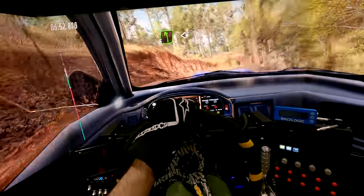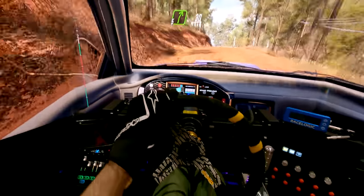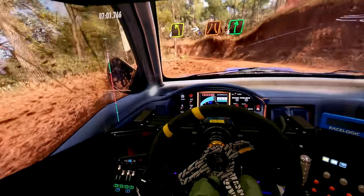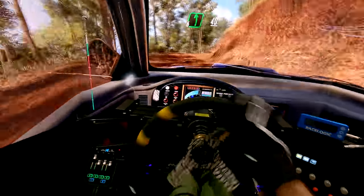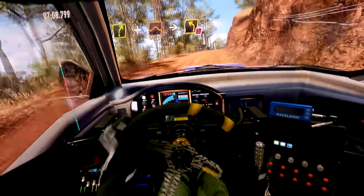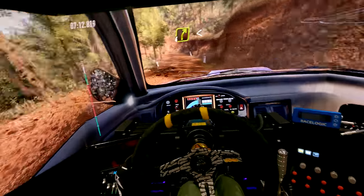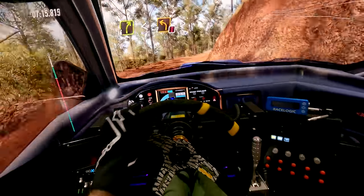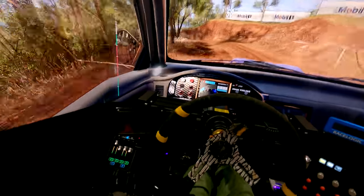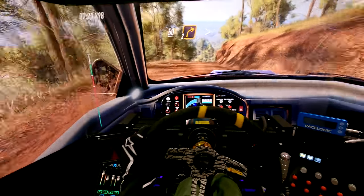All right, try and hold this together. It's a pretty lame roll, that. The car's very broken. Which way does the road go that way? Almost at the end now.